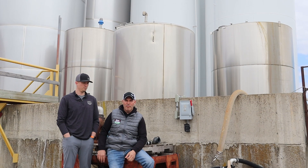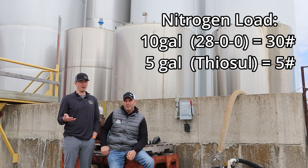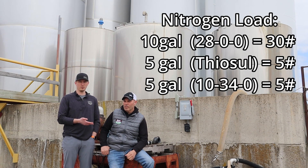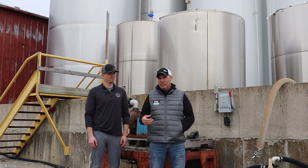Generally four or five gallons of 10-34-0 will take you a long ways — past the point of about V3 or V4 corn it's going to start pulling P2O5 from the soil, and we want the soil to do the heavy lifting. Don't ask your starter fertilizer to do all the work — that's an expensive approach. You're also going to get about one pound of nitrogen per gallon out of 10-34-0. So with 10 gallons of 28%, four to five gallons of Thiosol, and five gallons of 10-34-0, you're quickly at about 40 pounds of nitrogen.